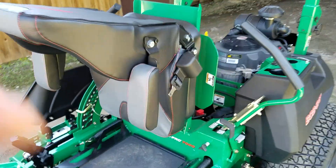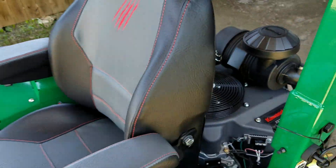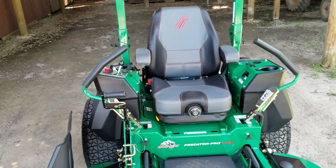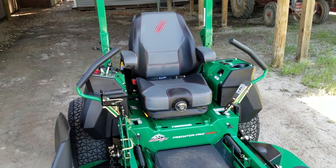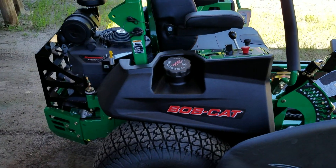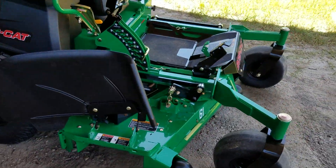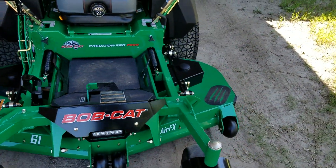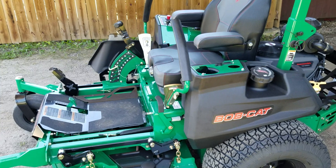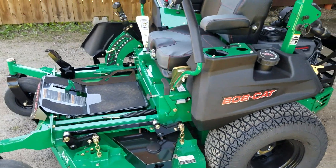Normally the price on this model is $15,200, but we have it on sale right now. You can get into this big bad zero-turn for $12,500. That's cheaper than a Scag Cheetah and it's faster — heck, it's just all around better. I think I've pretty well covered everything — it's a lot of zero-turn. I'm going to fire it up, take it over near the road, and show you a top speed run. That sounds kind of awesome because let's be honest, I do that every so often just because it's fun.